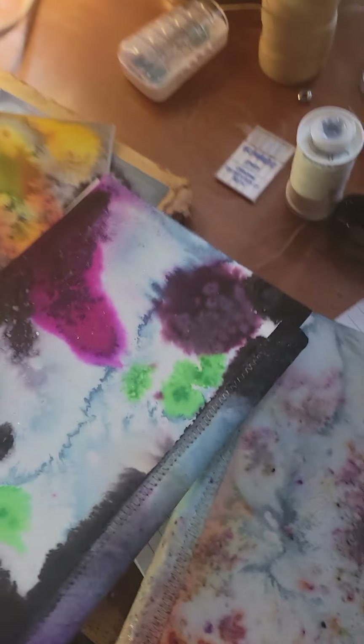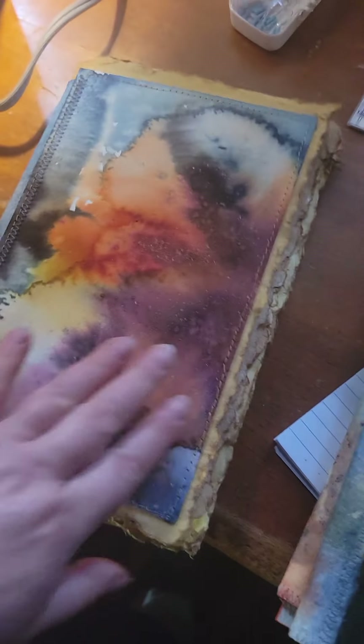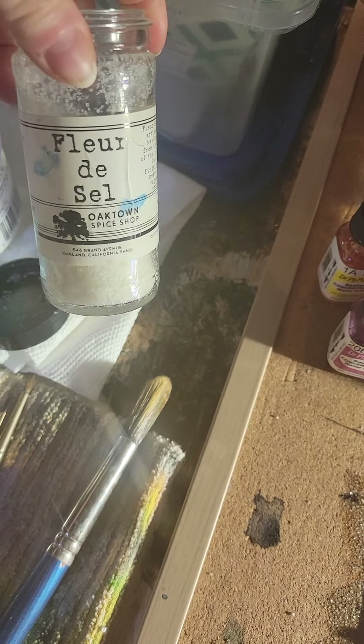And there's the second one. See, they're kind of pretty, aren't they? Nice book covers for my handmade books. And then I'll make bookmarks too.